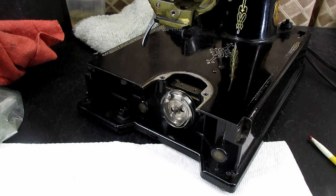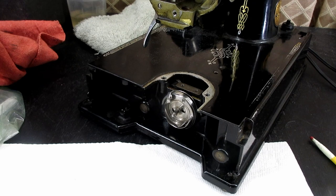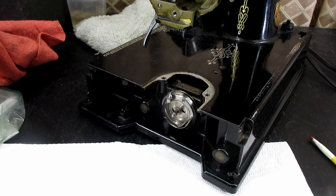Thanks for tuning in for that one. I hope you come back and see the next video for Lala, the Singer Model 221 Featherweight. Bye.